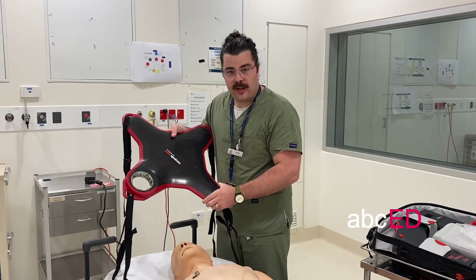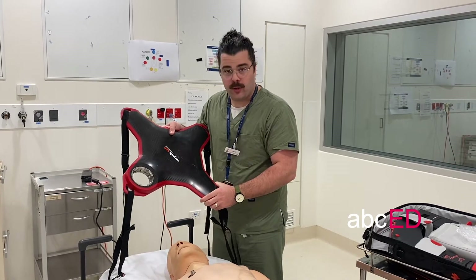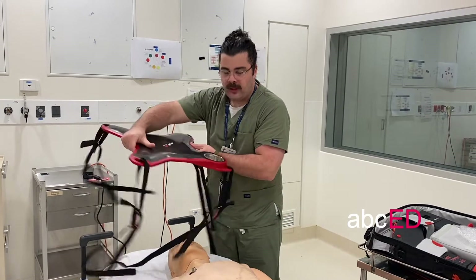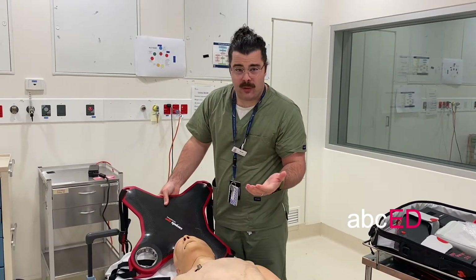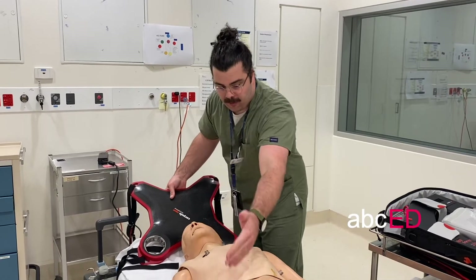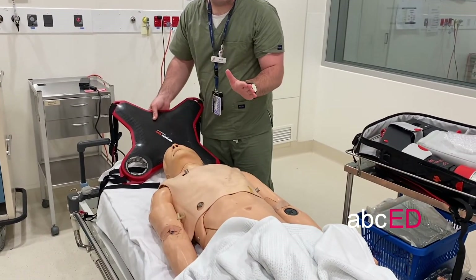The main consideration here, and the thing that generates a lot of questions, is what side or orientation does the arm need to come up from. It doesn't really matter where it's coming up from, whether the arm is coming up from the pelvis or whether it's coming from over the shoulder.